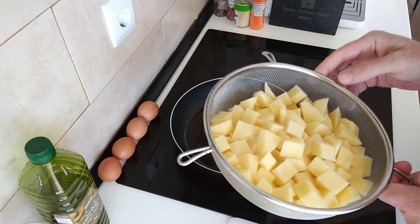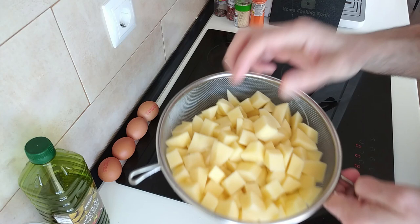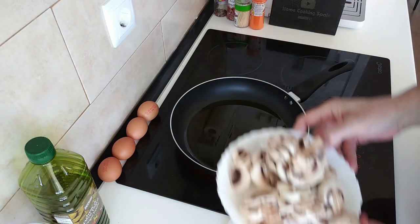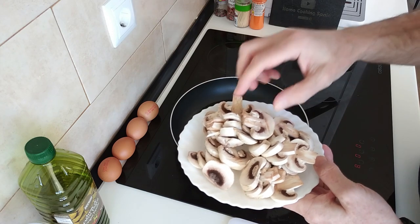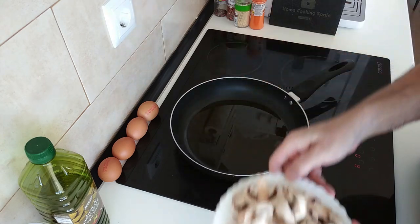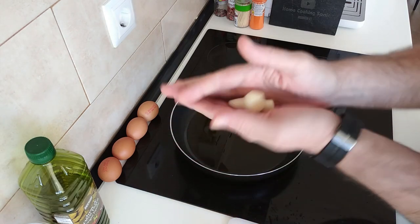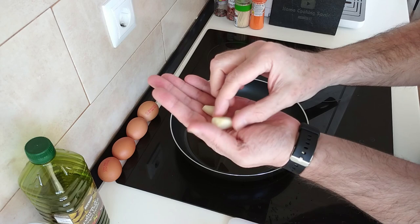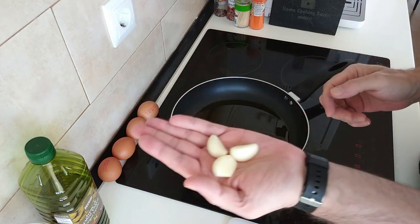So I've got about four large potatoes which I've cut into small cubes. I've got about six medium to large sized mushrooms which I've sliced up, and I've also got three garlic cloves. They're quite big and they're going to go in whole.